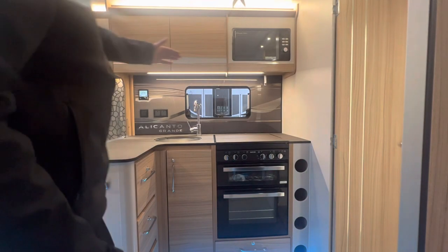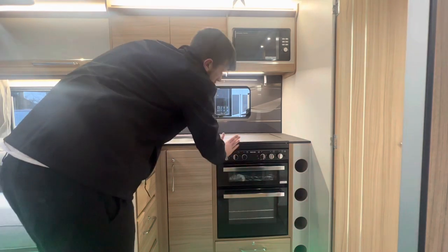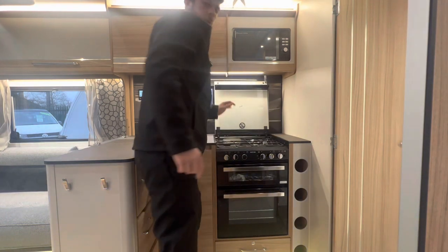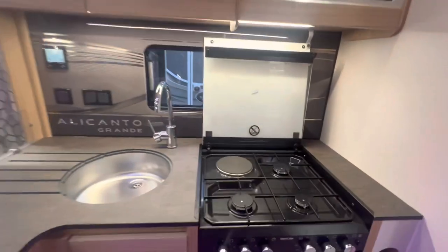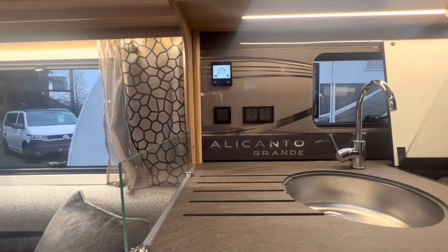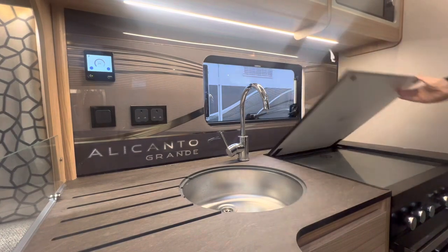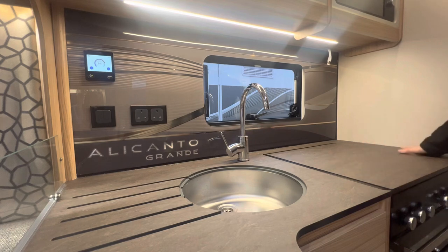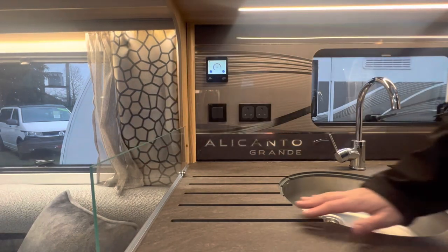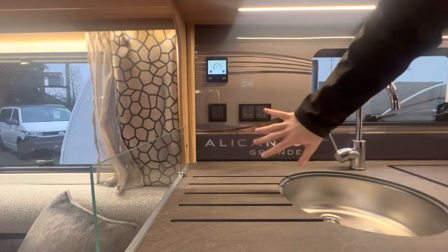I'll show you around the kitchen now. As you can see straight away you've got your four-wine-rack holder, your oven, your grill and oven, as well as your three gas burners and one electric hot plate. It's very good to have the cover that clips up here and then comes down to protect the top of the glass — it also looks really nice because it all matches. Just here you've got a nice glass splashback which looks very nice and stylish, and obviously you've got your Alicanto Grande backboard there.